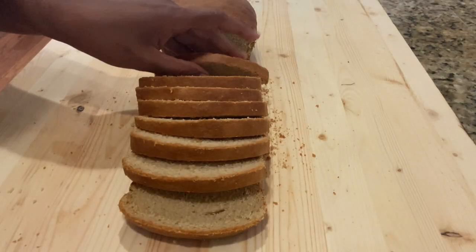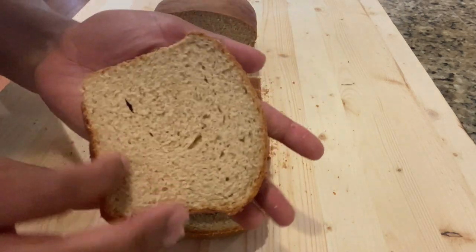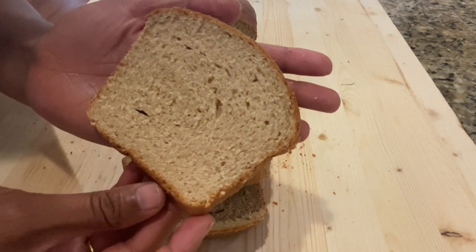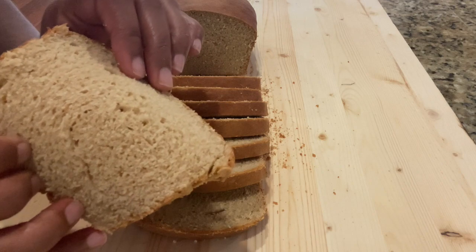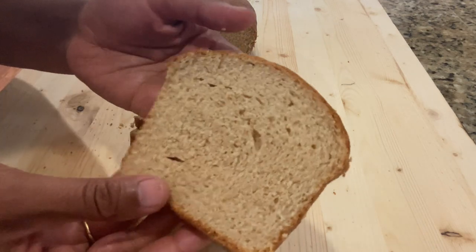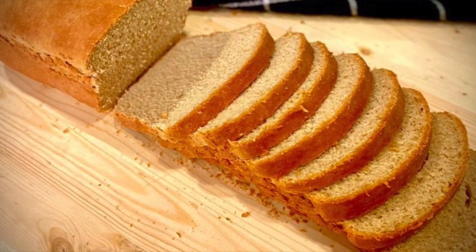You can store the bread in a bread container on the counter for up to 2 to 3 days, or refrigerate for up to a week. If you like this video, please don't forget to give a thumbs up and share this recipe with your family and friends. Thank you for watching and I will see you soon with the next recipe.